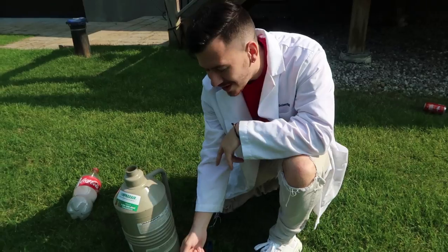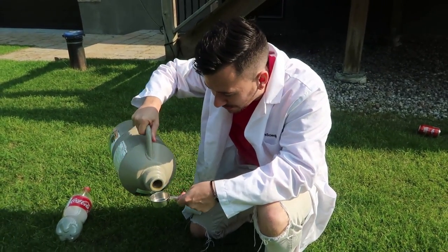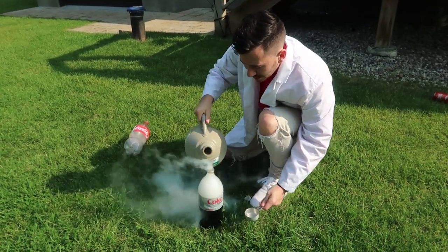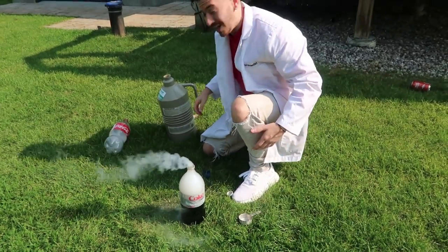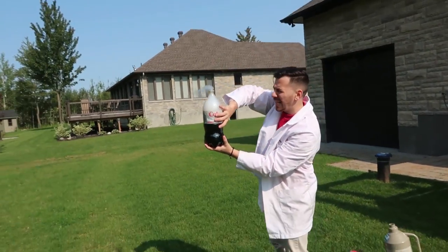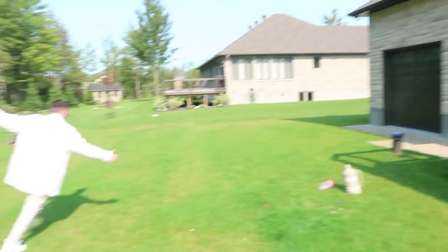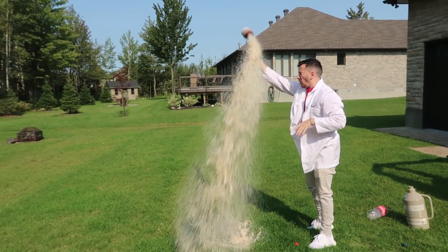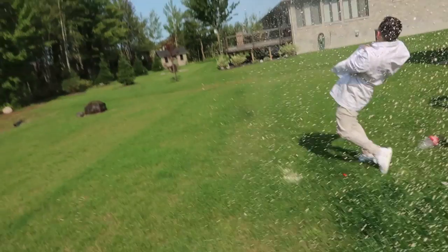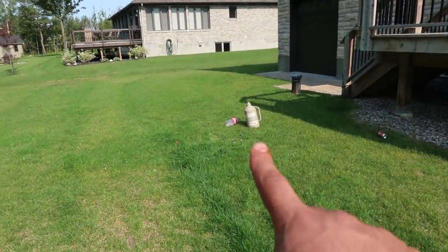All right guys, for attempt number two we're going to switch it up — we're going to try with Diet Coke and see how that works. We got to conserve our liquid nitrogen because we don't have too much. We wasted a lot of nitrogen right there, but let's try this again. That's number two — here we go guys, smash the like button.